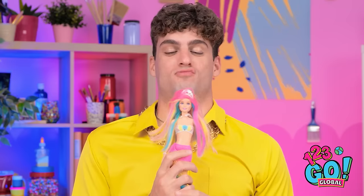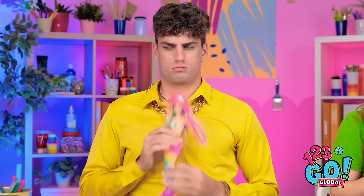Did he say finger painting? Wait, I know — oh yeah! Come to papa! Ta-da! She's pretty, isn't she? You like mermaids? Yeah, so what?